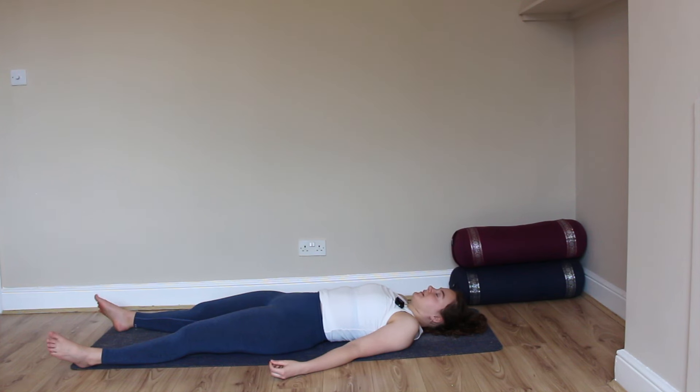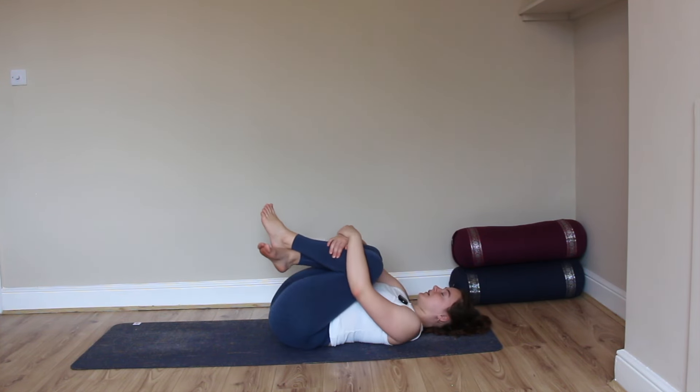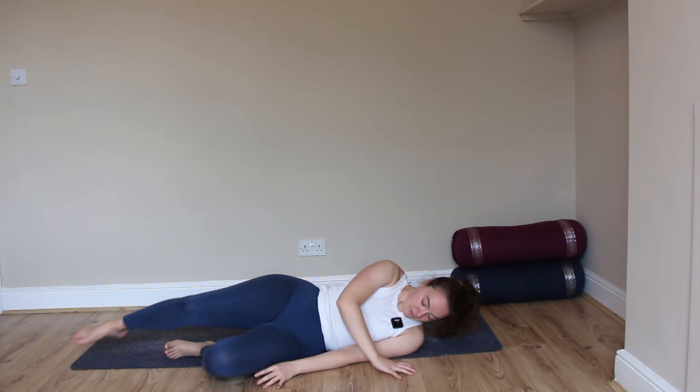Taking another nice deep breath in. Start to wriggle the fingers and toes, hugging the knees into the chest. Taking as much time as you need, rolling over to one side and finding your way into a seated position, keeping your eyes closed. Relaxing the hands on the knees, shoulders sinking away from the ears. Take a moment to notice how you feel now at the end of practice. Inhale, sweeping the arms up, palms to touch, and bringing the prayer to the heart center. Filling your heart with gratitude. Namaste.